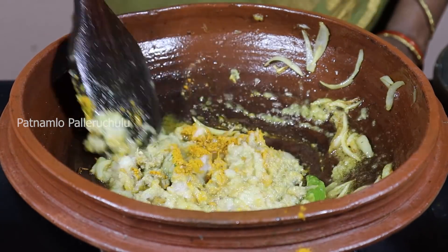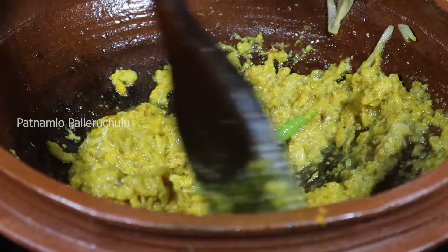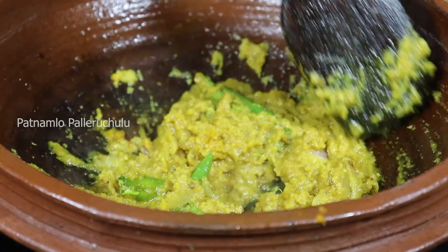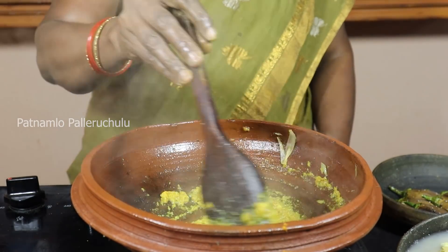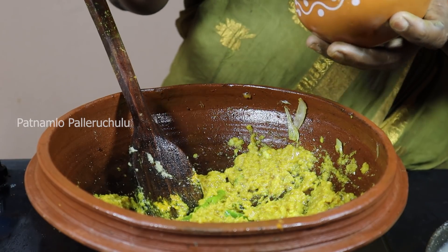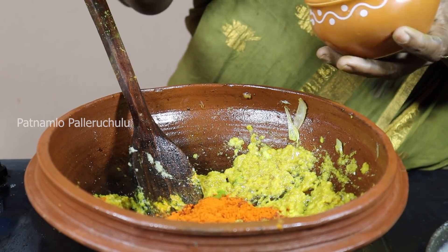We are going to mix it up in a little bit. I will add the sauce to the sauce. This is done with the knife and the knife is missing.